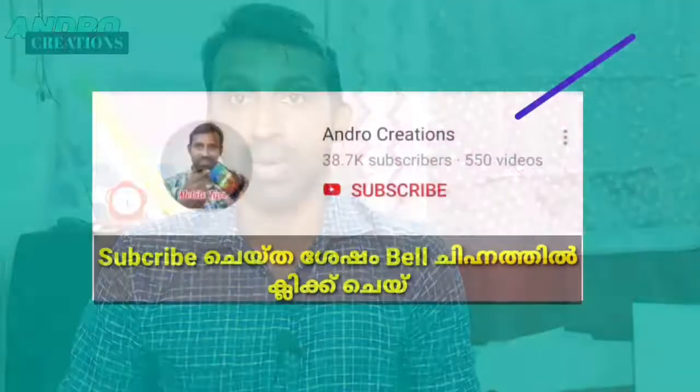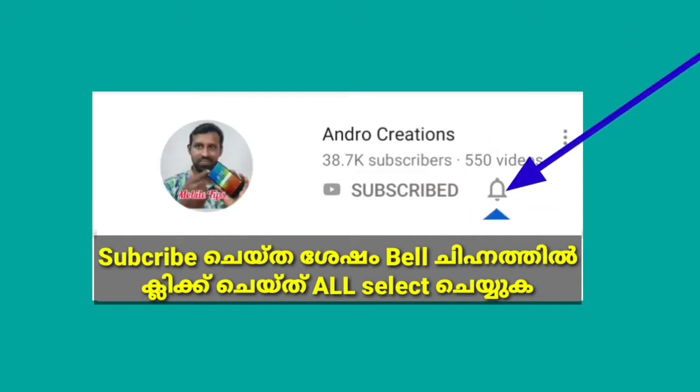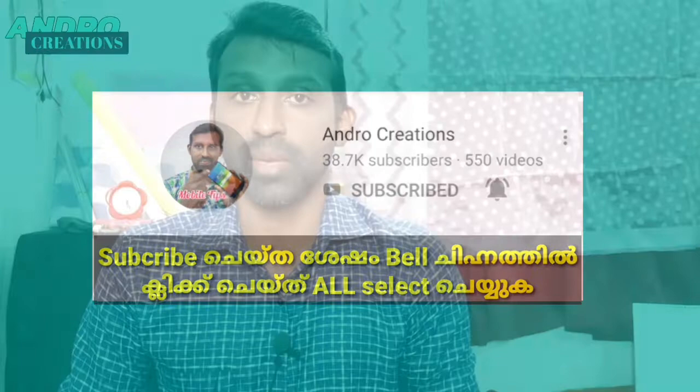My name is Arjun. Please click on the subscribe button to the technology channel and click on the notification button.